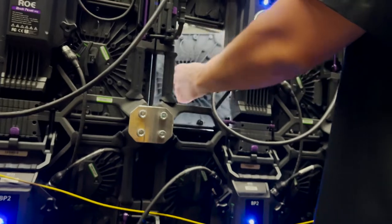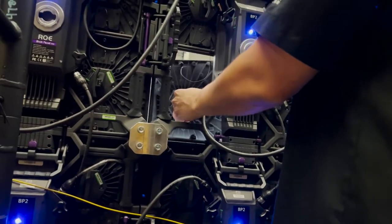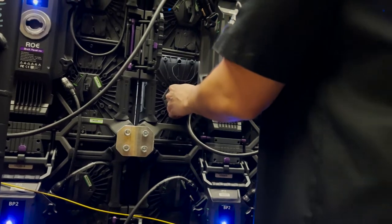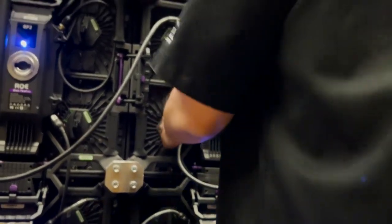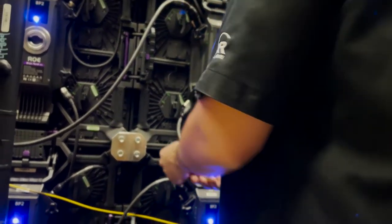The panels have magnets, so if we're putting a new one in, we give it to the person on the other side of the wall, and when we put the new one in we just kind of line it up and then it clicks in — and that's it.